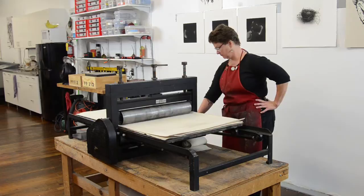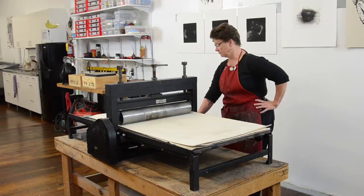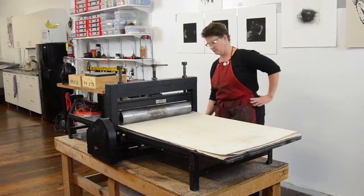One is the cushion — it's a thicker blanket which will pull the design out of the plate. And the last is a pusher, which helps the entire system of plate, paper, and design go through the press.